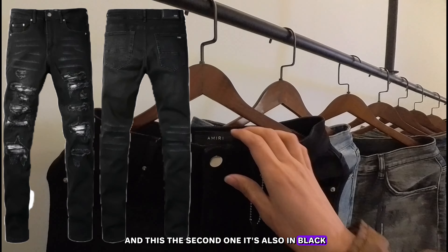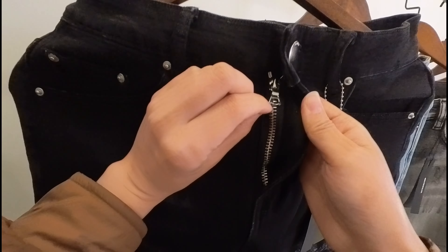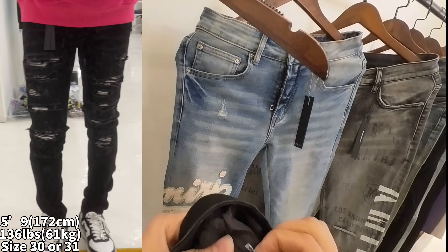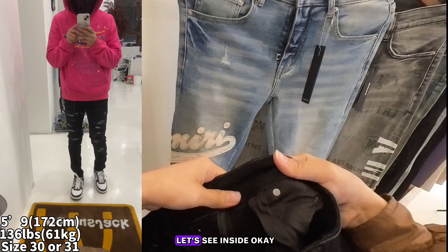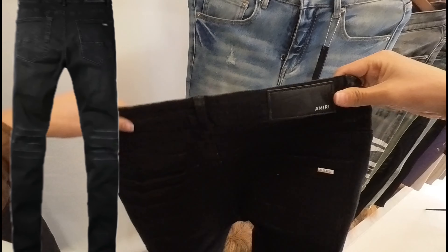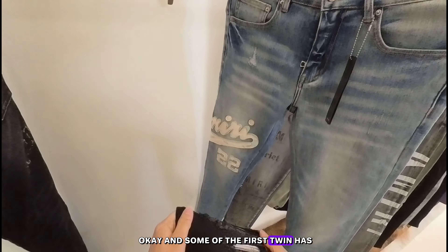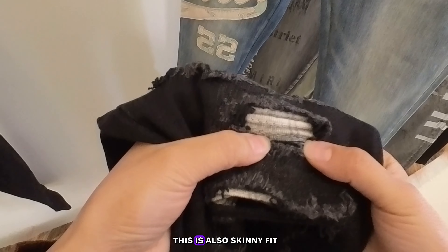Now let's check out the next one — the second one is also in black. It comes with an Amiri button, a zip, and a size tag inside. This one is size 30 — you can see the washing labels here. Inside there's a pocket, and on the back it says Amiri. Same as the first one, you can scratch this a little bit. This is also a skinny fit.